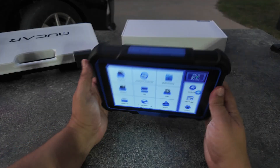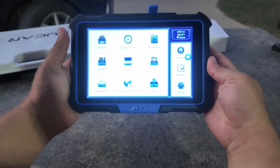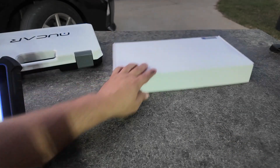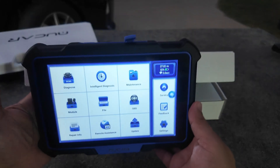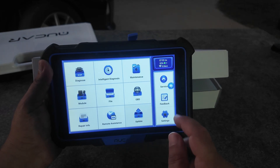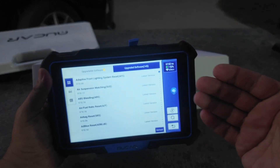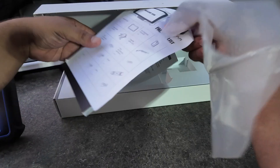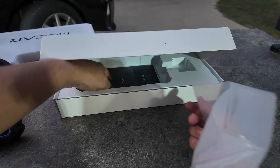Charging is via USB-C and I just use my Android charger — it works fine. This box came with the actual scan tool, and there's no need to activate or go through lengthy setup. I connected to Wi-Fi, downloaded all the recent updates — there were over a hundred available — they completed with no issues, and everything flows smoothly. Included are the packing list, owner's manual, and the wireless Bluetooth dongle.